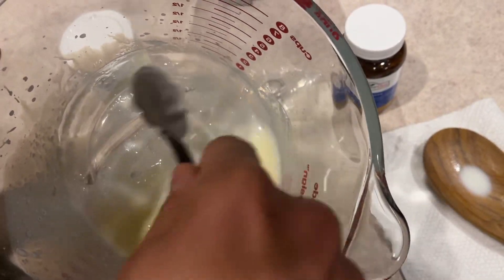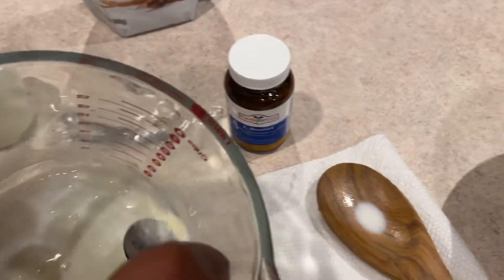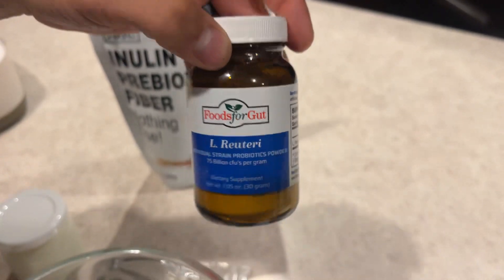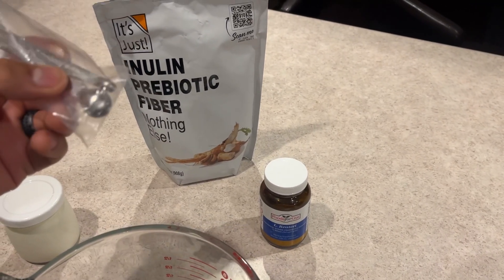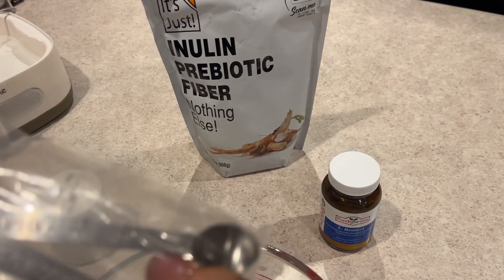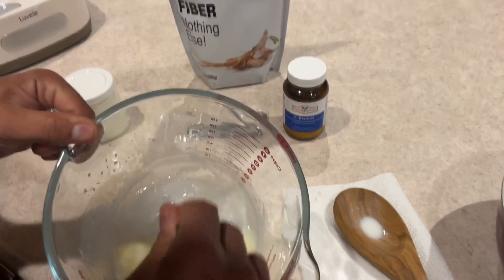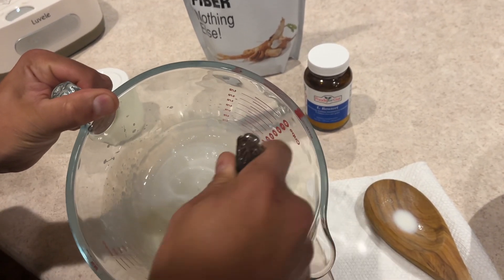If you don't already have culture to use for your next batch, you're going to have to add more of the L. Reuteri Pro-Latid powder. In that case, you would add two small teaspoons — about this size — per one quart of half and half. For this one, we're not going to add any extra because we're going to use the previously cultured product. Make sure the mixture is smooth.